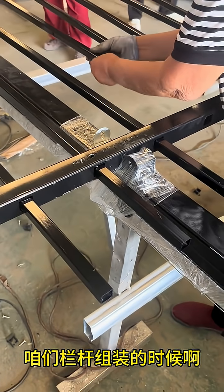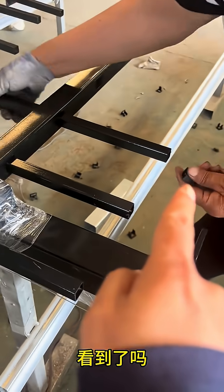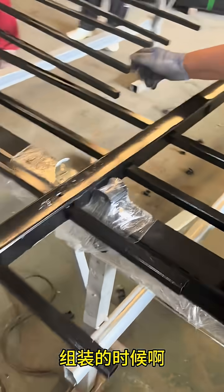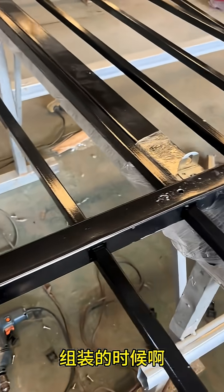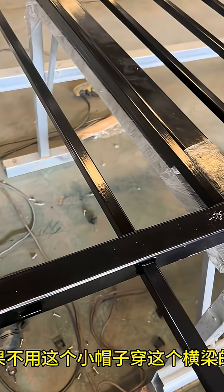Watch closely. This is a critical assembly technique that ensures superior quality. When installing our steel picket fence panels, our skilled craftsmen use this special guide cap. You see it here in the worker's hand.